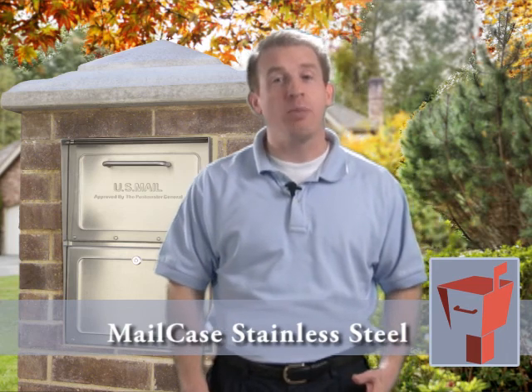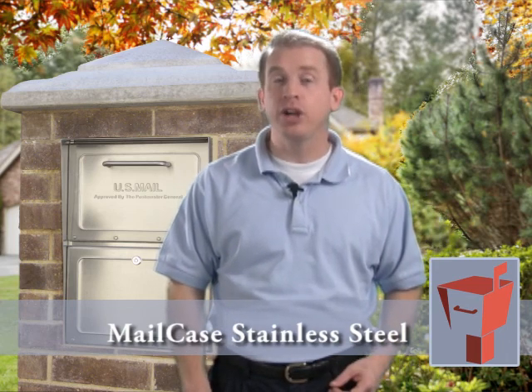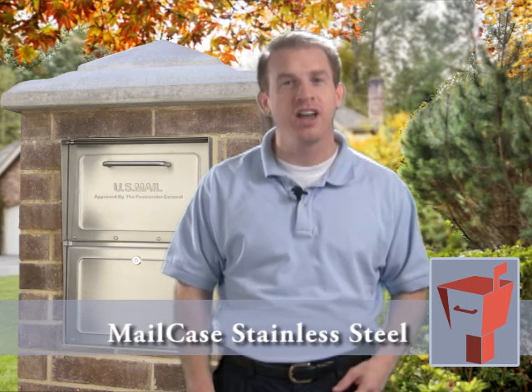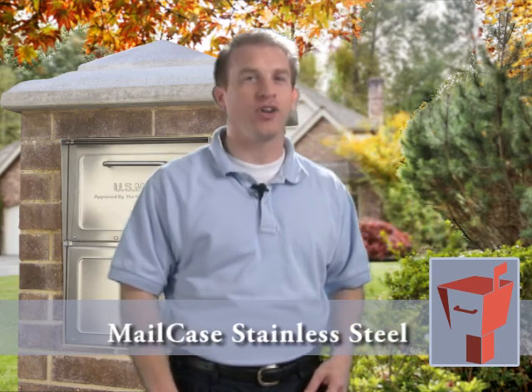When we designed our stainless mailbox, we included all of the security features of our heavy gauge curbside locking mailboxes, then we went one step further — we made the entire mailbox from premium grade brushed stainless steel. The result is a breathtaking mailbox with a distinctive look. When you buy a stainless steel Mail Case, you're making a lifetime investment.